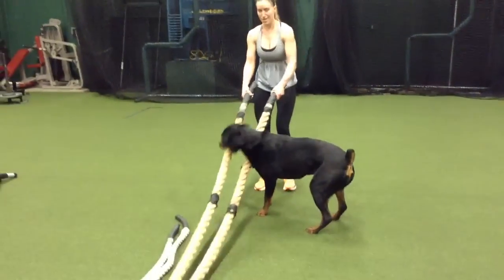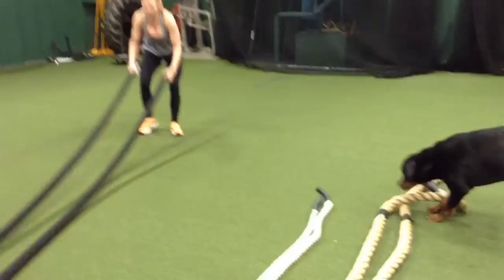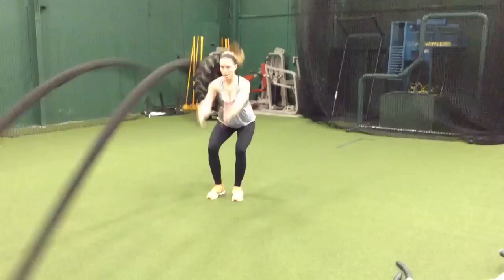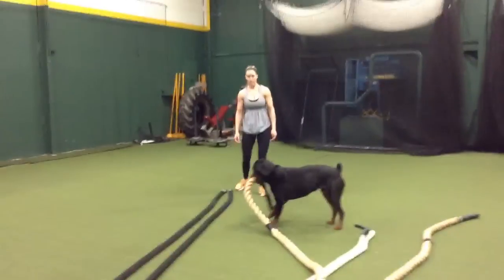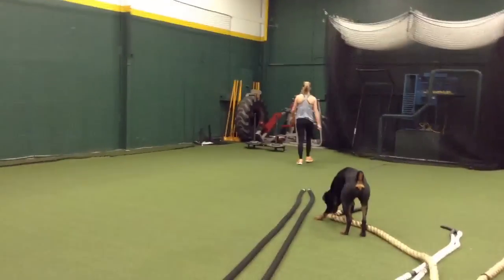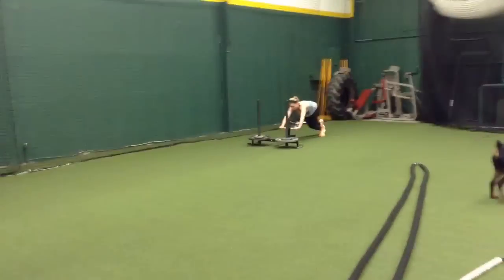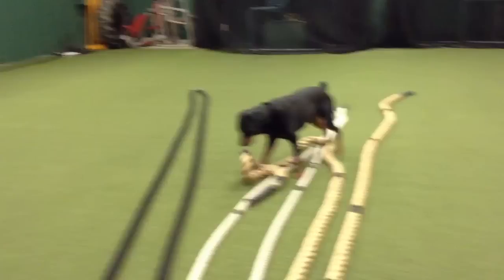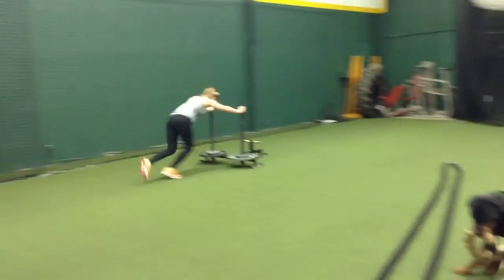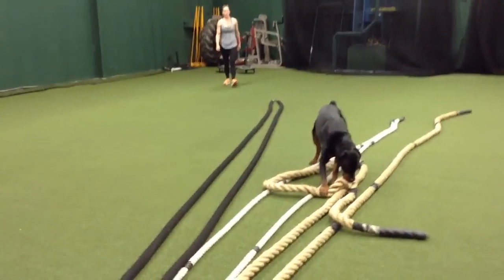Rocky, slam him while he's on the rope. So this is called Rocky slams. Two, three, four. Just like that. While you're there, Trisha, the prowler is right over there — down and back, we got ten of those. She's starting in low position; she's going to do the high position next. Rocky, you can't slam the rope. Nice. Five more Rocky, let's go. That's prowler.